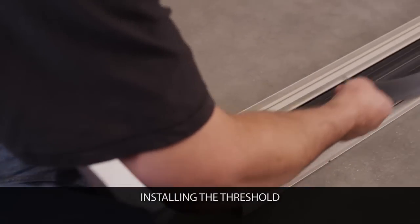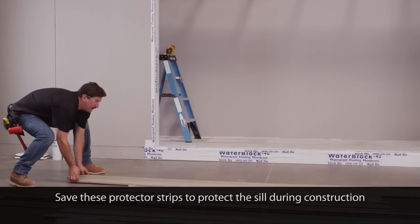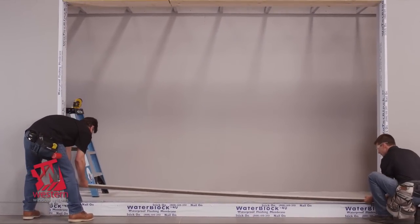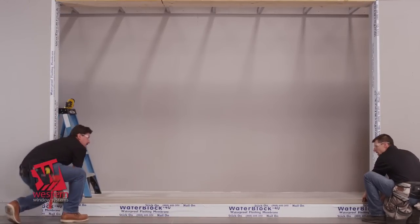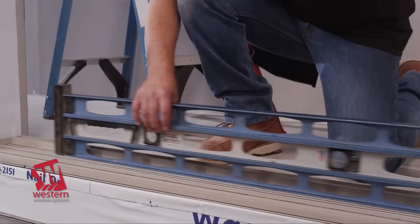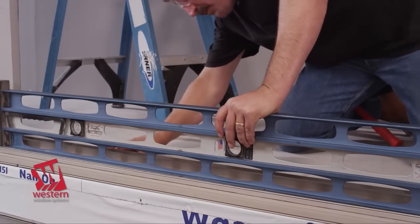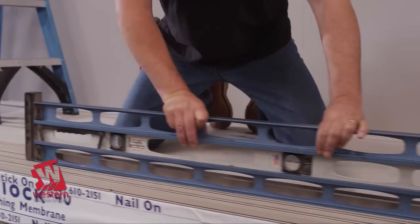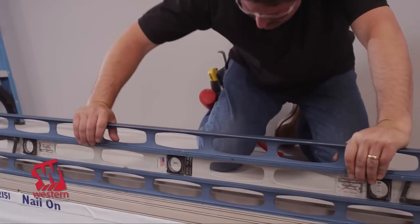Next, locate the threshold and remove the sill protector strips. Determine the top inside of the threshold assembly by the holes in the weatherstrip panel. Position the threshold on the floor in the approximate location and make sure the inside edge of the threshold is properly aligned with the structure. Inspect the threshold assembly where it meets the surface of the floor. Check for and mark any gaps that will need to be filled or shimmed prior to final anchoring.